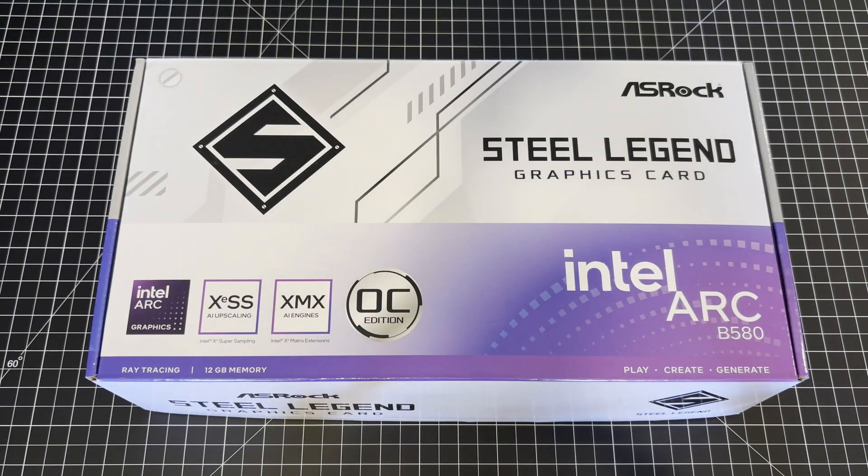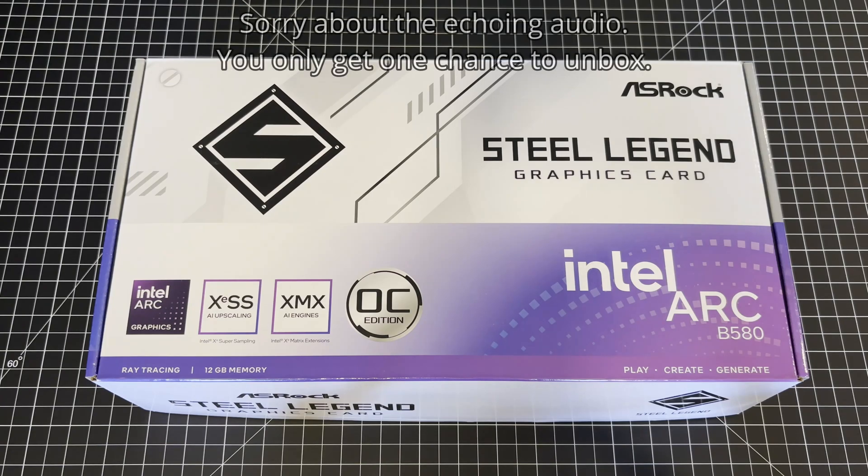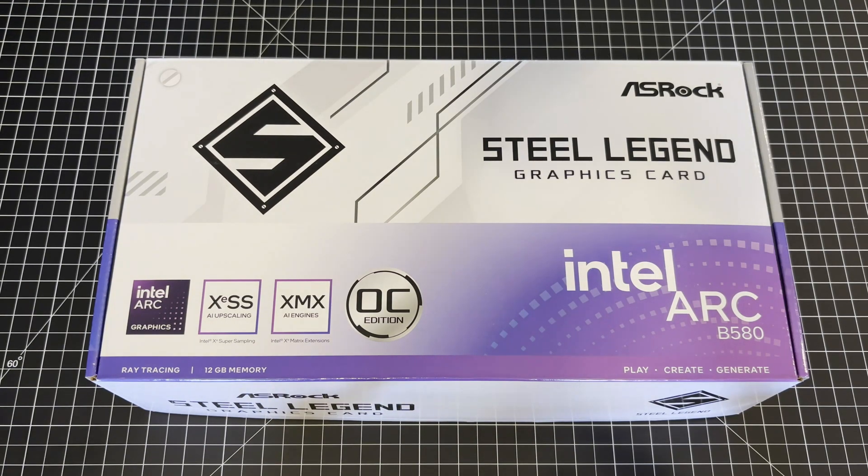Hey, welcome to GamingBench. Here today with the Intel Arc B580 unboxing. This card is from ASRock — it's their Steel Legend graphics card, which is their white graphics card. Those are popular among a certain market segment.